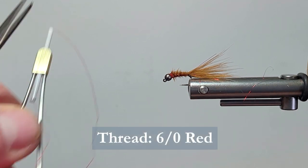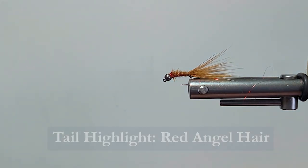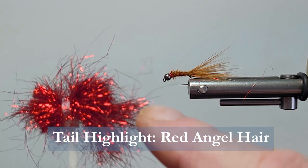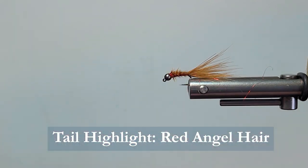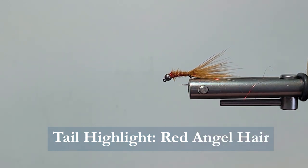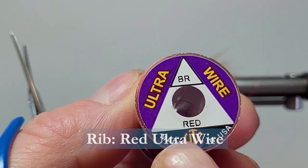The thread I'm going to be using is some six-aught red — it's a flat thread. For the flash, I'm going to use just a little pinch of red angel hair. I'm getting pretty short here, but we've got enough for quite a few flies. You want a very fine flash on these flies. This is a BMW from Brian Chan — Brian's Marabou Wiggler — just another variation of color. I'm going to rib that with a brassy red wire.